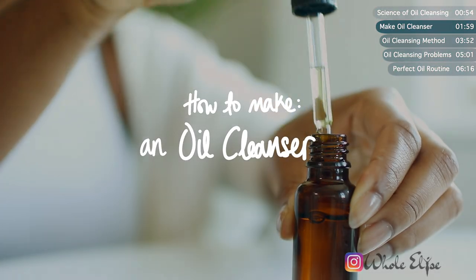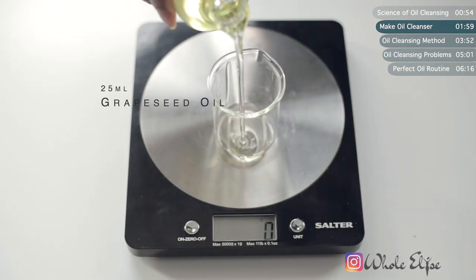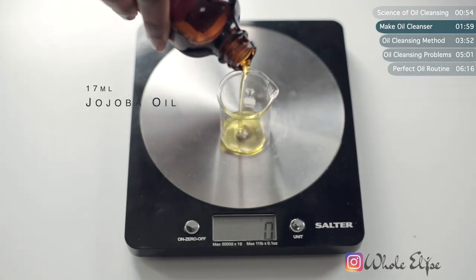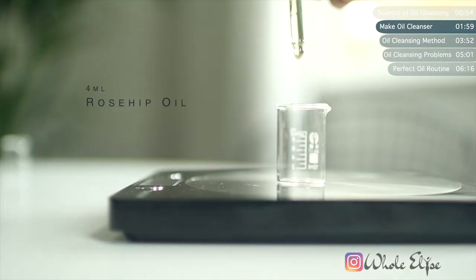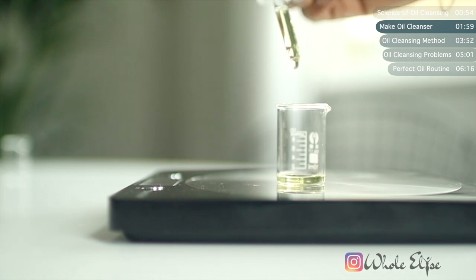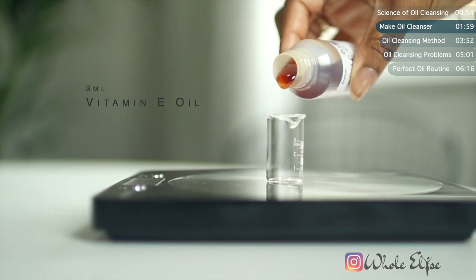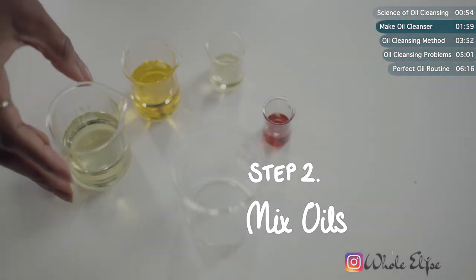This is an oil cleansing tutorial, so let me get straight into showing you how to make your own oil cleanser. In addition to their natural cleansing abilities, I've chosen oils that have amazing benefits for the skin but are also light and easily absorbed to avoid clogging pores. Measure out grape seed oil, jojoba oil, rosehip oil, and lastly, for our antioxidant to stop our oil cleanser turning rancid, vitamin E oil. Check the description box below for other oil alternatives for specific dry or oily skin needs.